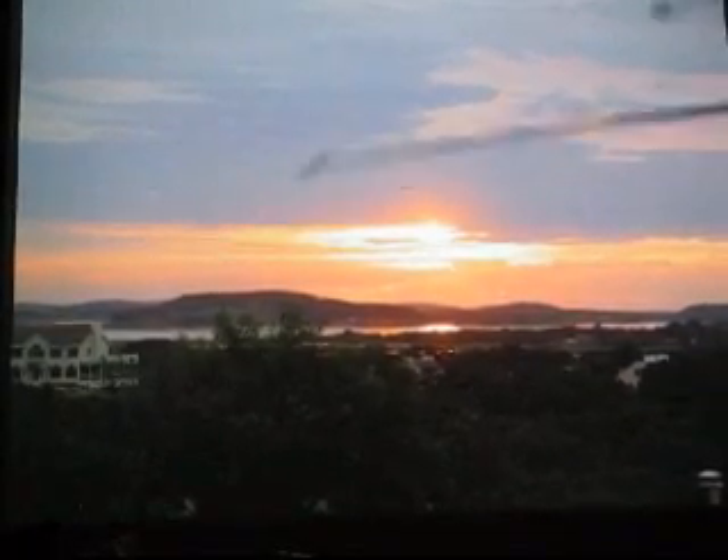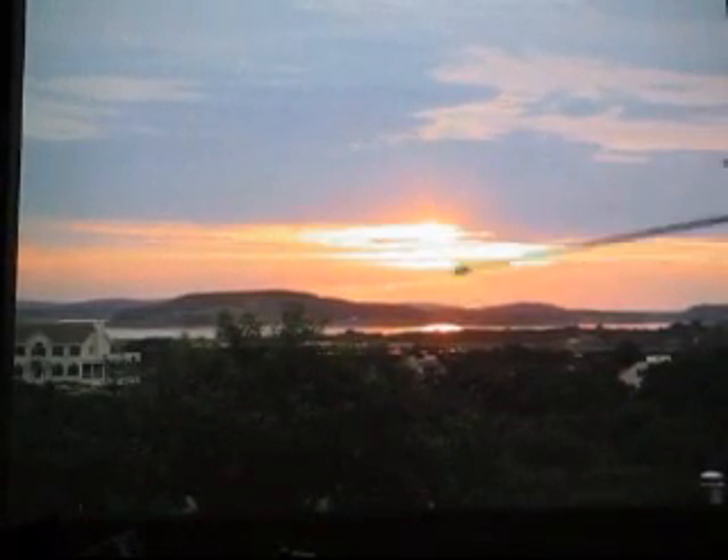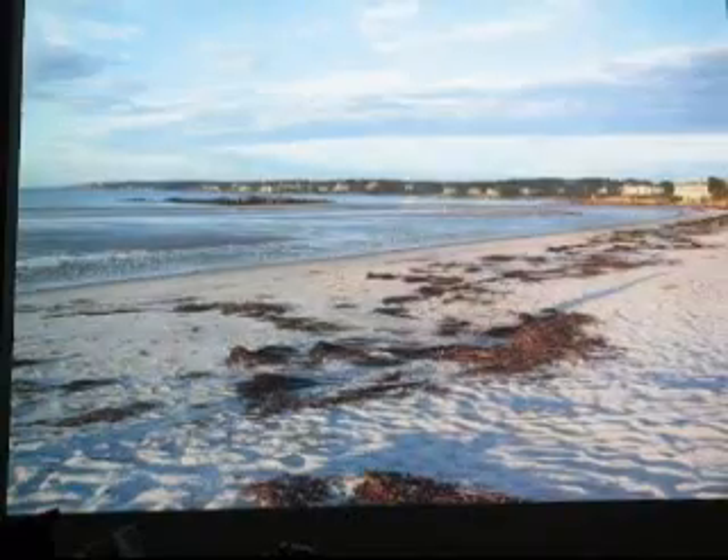Looking directly west is the only light pollution I have — it's about 15 to 20 degrees of dome. The rest is very, very dark: a six-magnitude sky at least. And that's the Essex River, where all the clams come from. So it's a pretty nice location.